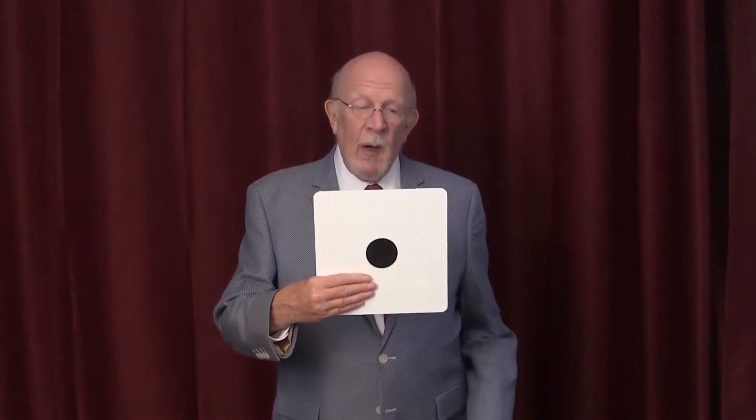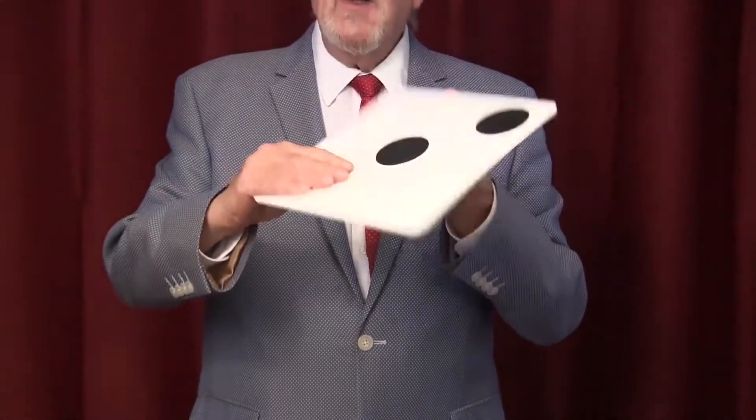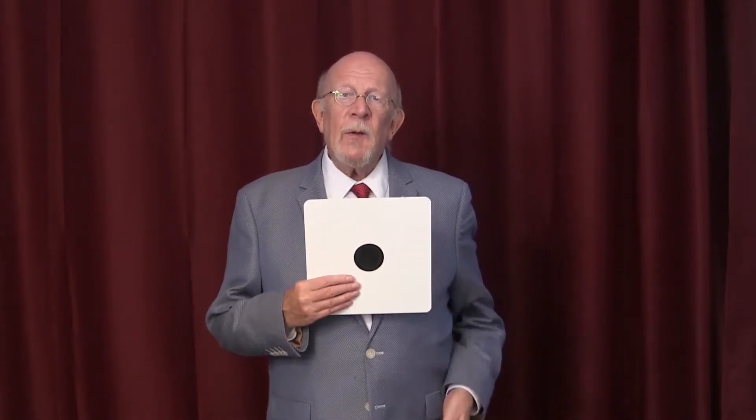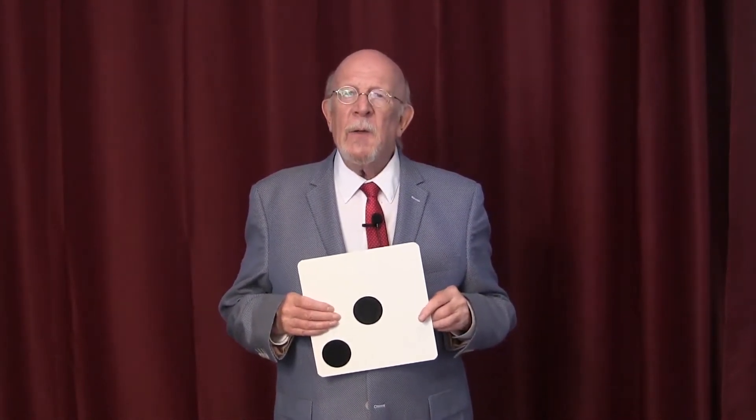August explained to me that even though I thought I saw one, two, three, and four spots, I never did. In fact, on this side there's only two spots. If I cover this one up, it looks as if there's one, and if I cover up this side, it looks as if there's three. It's the way our brains are wired — we see patterns in everything, even when patterns don't exist.